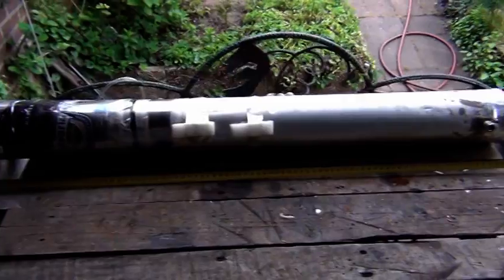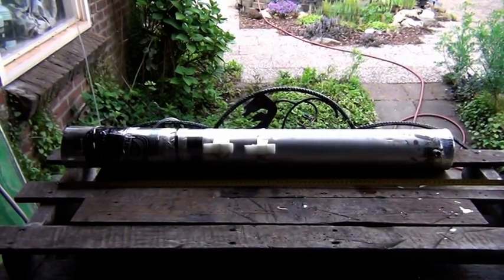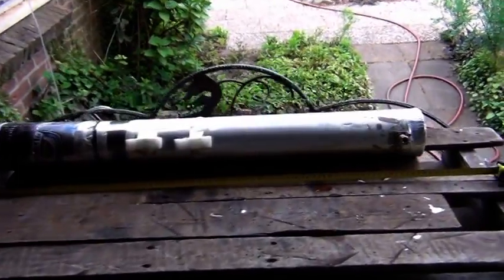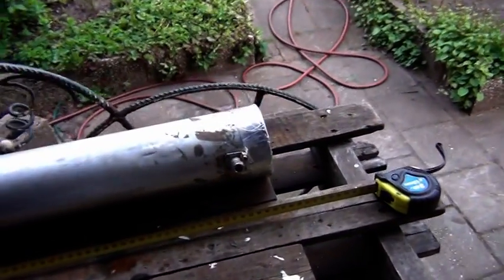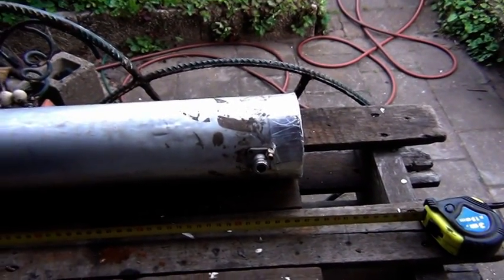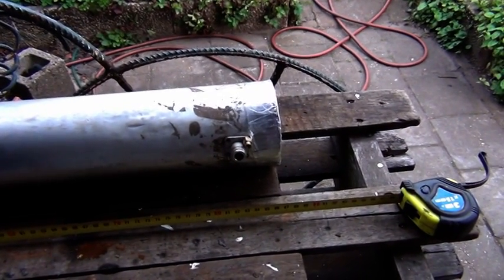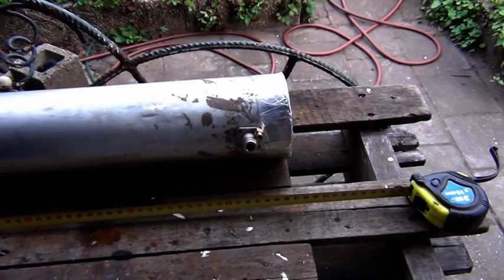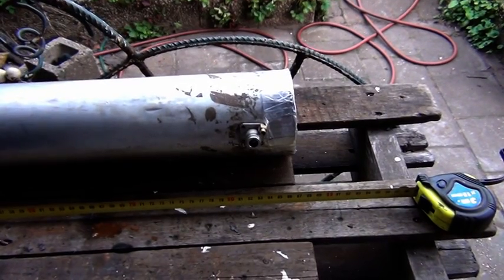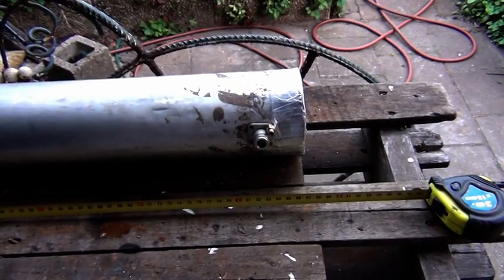Well folks, this is the Cantenna and it works very very well. It is very cheap to build — I had the materials laying around in my house. The end connector I had to buy, but it is very cheap. Inside the end connector there is a small dipole that's just a piece of household wire that I had to cut at a precise length. The dimensions you can find at the web page down below in the description section.